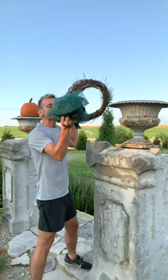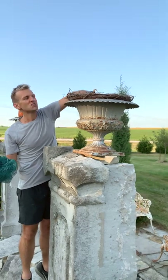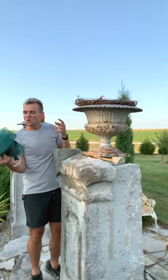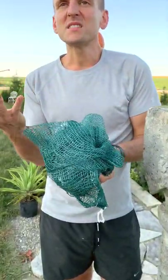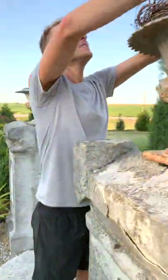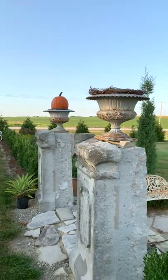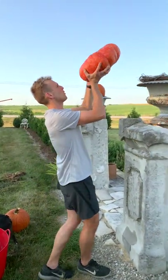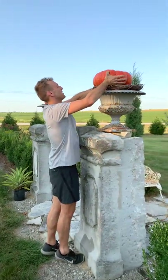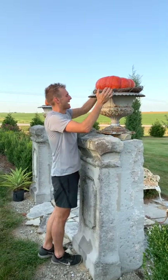Sometimes you need to raise up the pumpkin — there's a little bit of depth in this pot, so a pumpkin may sink in. I'll look for something like a nylon bag or a flower pot turned upside down, anything that will give it a good base if you need to. I'm going to start with a Cinderella pumpkin. They stay a little bit more flat but also round, obviously, so they're a good stacking pumpkin.